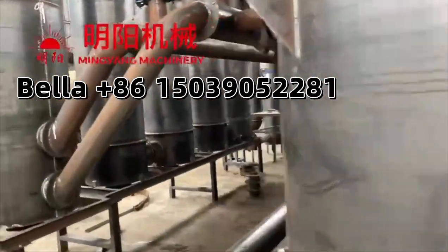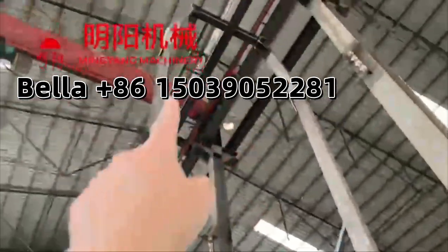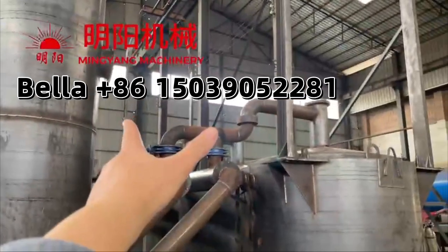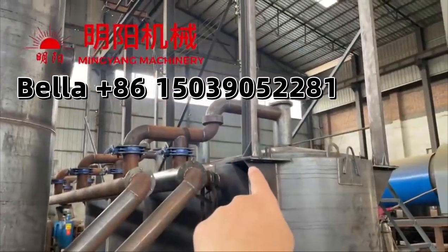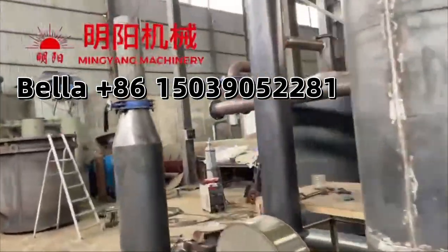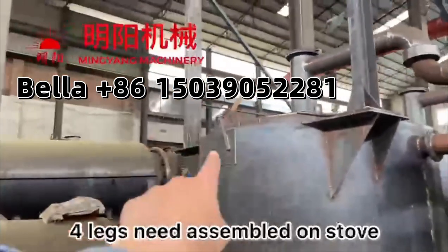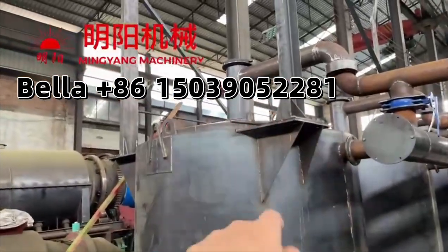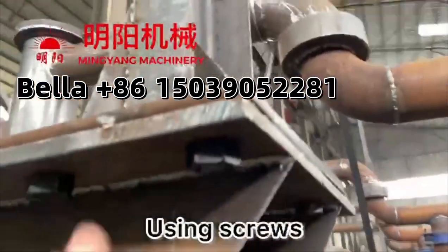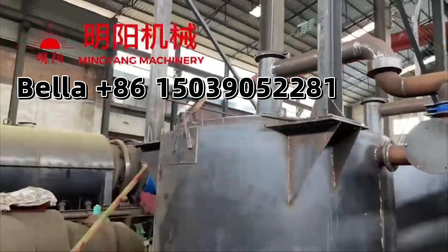It also has a hoist crane, assembled here. For the 4-in-1 furnace model, it has both sides. We need to assemble here and here, so we need to assemble 4 areas using screws. This is how it assembles on the furnace and the upper section.